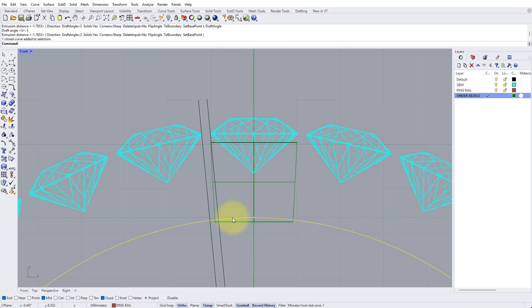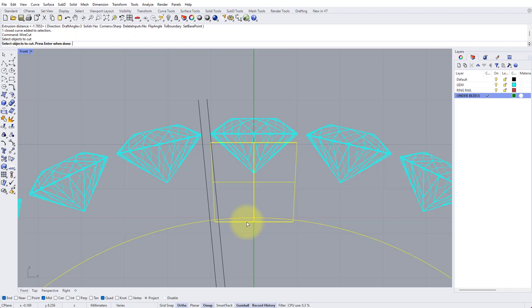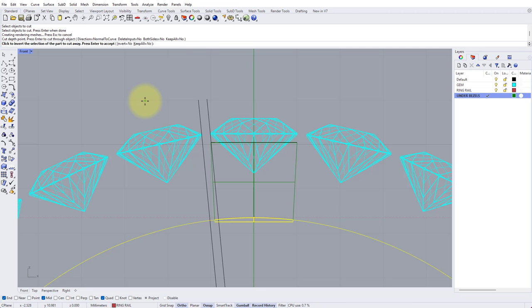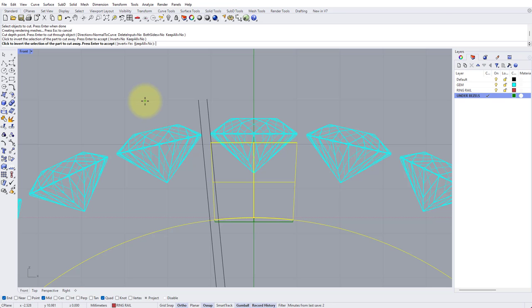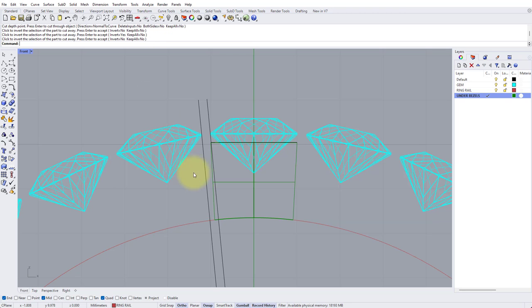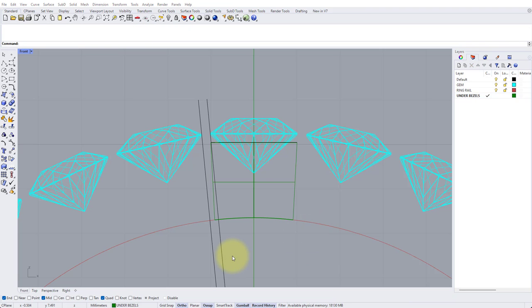To trim off the bottom neatly, click on the ring rail and type Wire Cut, press Enter. Select the green under bezel as the object to cut and press Enter. Check the settings: Normal to Curve — Delete Input No, Both Sides No, Keep All No. Press Enter for cut depth to cut all the way through. It gives a preview — anything in yellow will be removed. If it's the opposite way around, left click to invert the selection. Press Enter and the bottom of the collet has been neatly trimmed. We can delete these two black spacing lines now.